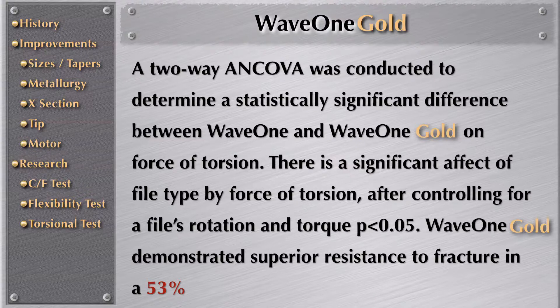WaveOne Gold demonstrated a superior resistance to fracture of 53% more than WaveOne.